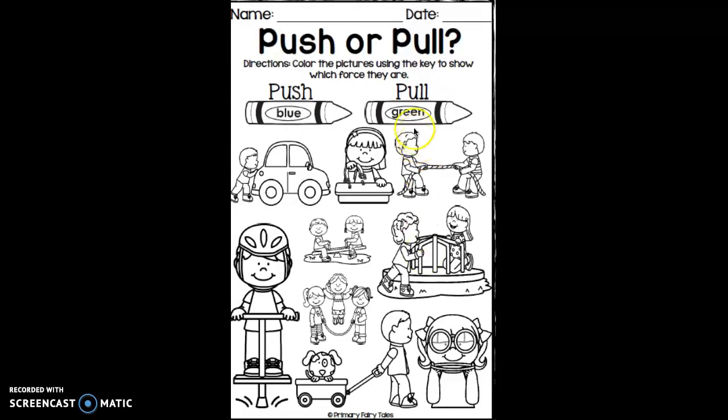Do you see any pictures that show a pull? If you see a picture of a pull, you're going to color it in green. I see this little girl pulling on the string. I'm going to color in her green.